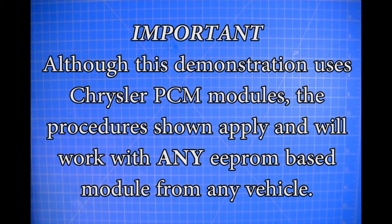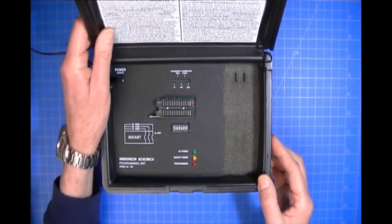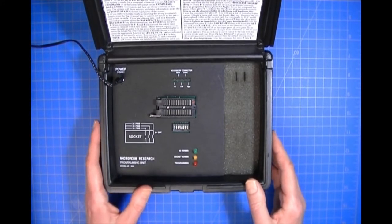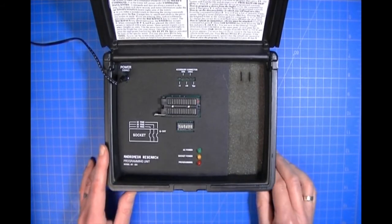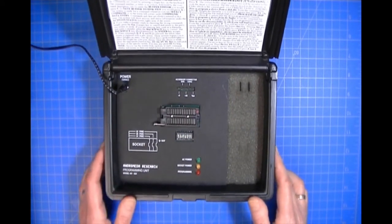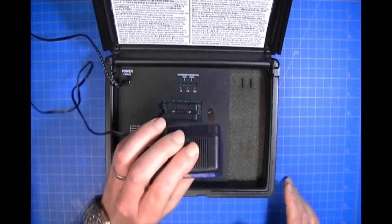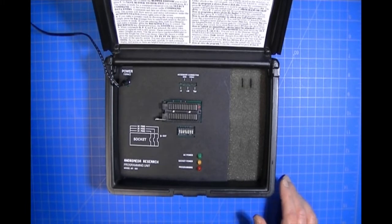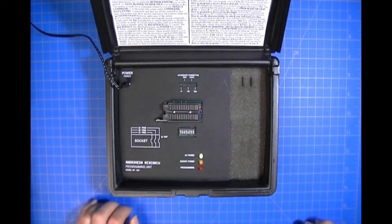Since this may be the first time you've watched one of our videos, I'm going to set up the programming unit so you can see how that's done. I have the communication cable routed at the back. Here's the power connector and the power pack for the programming unit. This is one reason we're able to do successful in-circuit programming — we don't use USB to power the programmer, because USB limits your current. I'm going to plug the power pack into a regular AC outlet, and you can see the AC power light is lit.